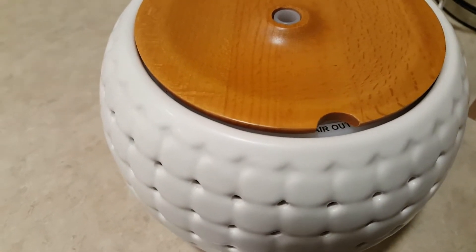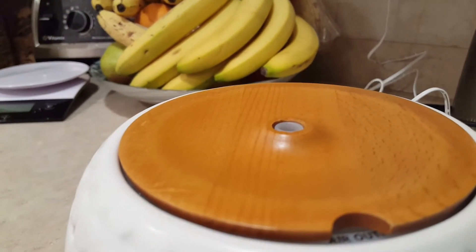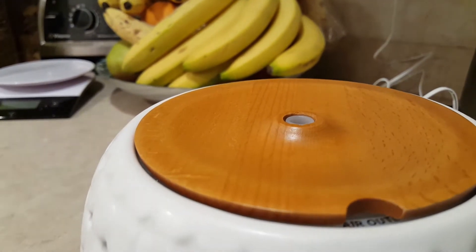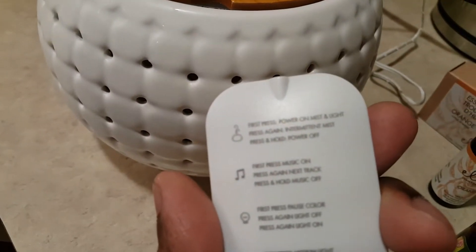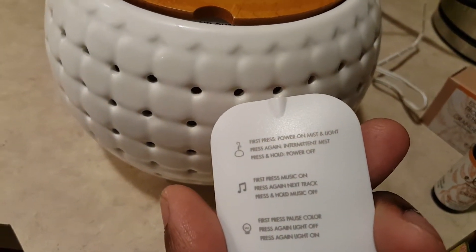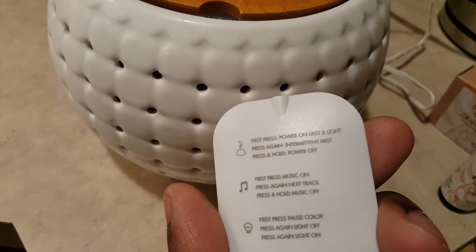You guys may not hear any sound because I have laundry going. But I do hear some kind of electric sound, and yes I do smell mist coming out. It does smell. So let's try the settings again — intermittent mist, press again, power on, mist and light.